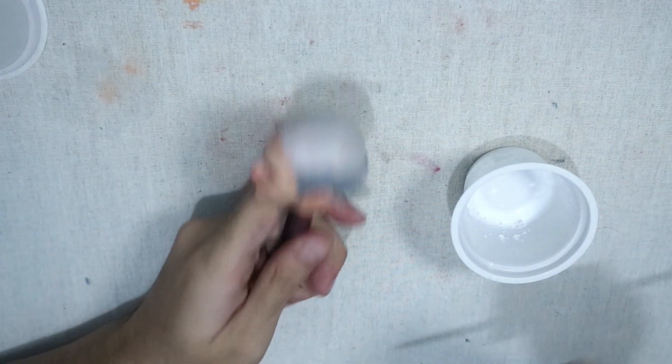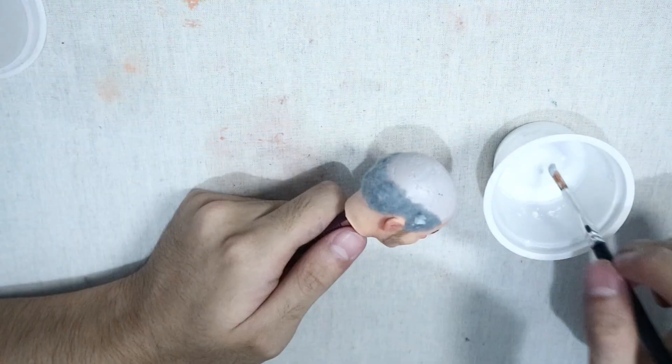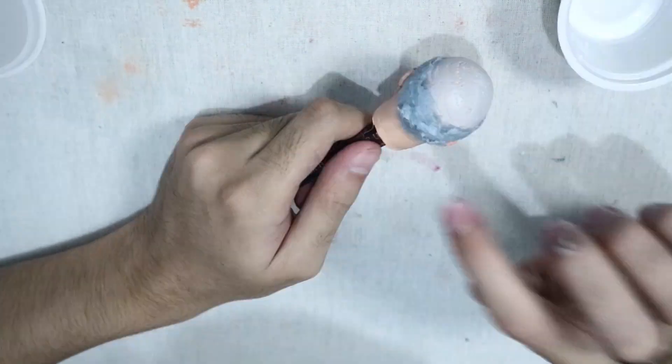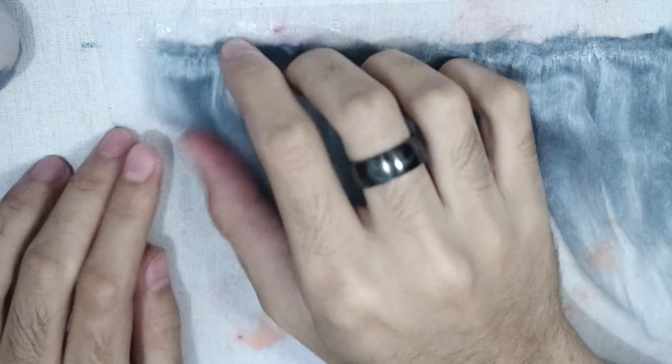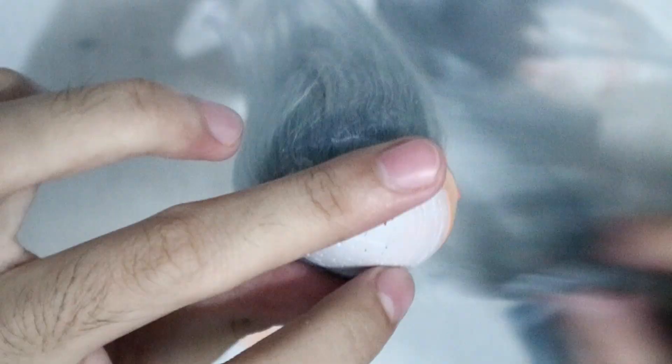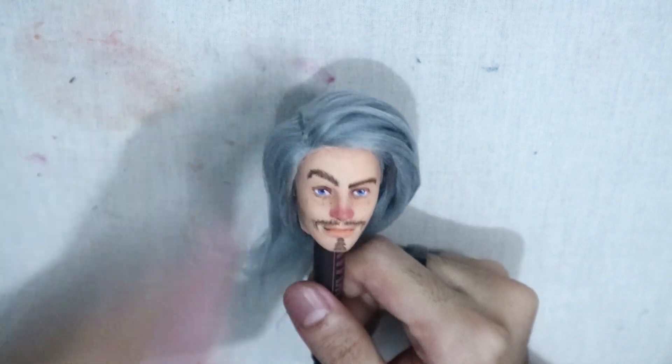Using watered-down glue I secured the flocking. He looks like a balding ass at this point, but he'll get better. I already had some wefts made — learning from the god of making doll wigs, Mosaic Toe, I glued the wefts directly to the head. Here's what it looks like after I covered the head with wefts — very luscious.